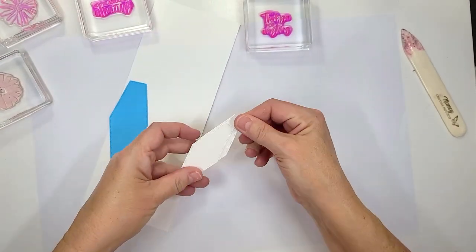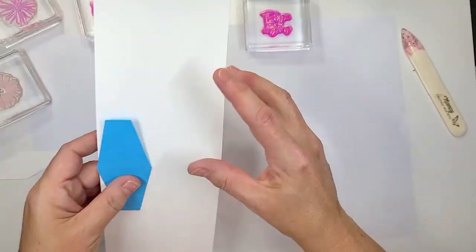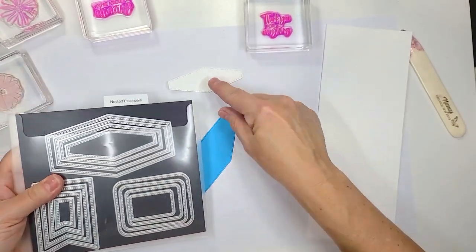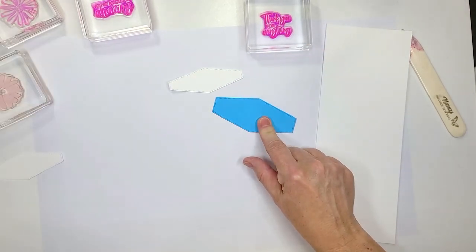We're going to bring in the die cuts — I cut two white ones but we only need one. I believe it is the smallest die for the white one, and then the next largest for the Tahitian Tide one.